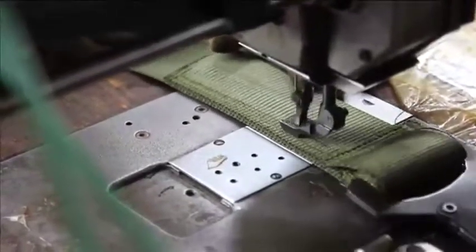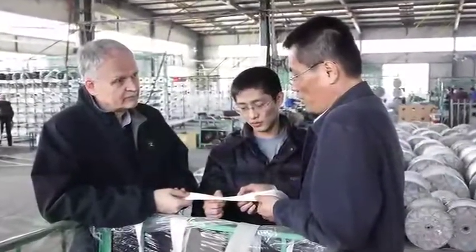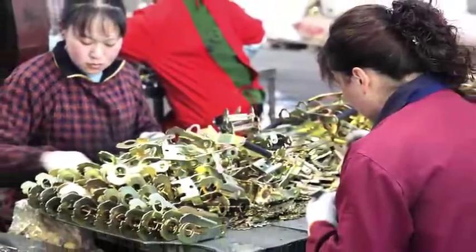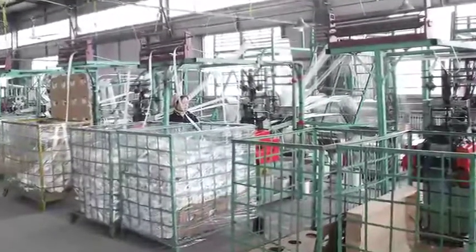Here, skilled workers sew the hardware assemblies into the complete strap assemblies. Buffers' knowledge of the processes involved in web strap manufacture and our selection of qualified, experienced Chinese partners is your assurance that these products will meet industry standards and our customers' requirements.